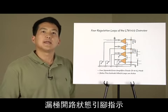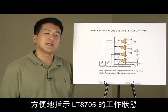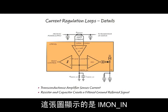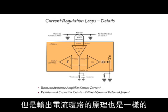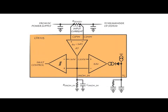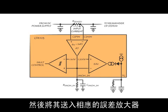Open drain status pins indicate which feedback loops are active at any particular moment. These can be used to drive LEDs for easy indication of what the LT8705 is doing. Here are more details about the current regulation loops. This figure refers to the Iman-in, or input current regulation loop, but the same principles apply to the output current loop. A transconductance amplifier A7 measures the signal across the current sense resistor and provides a current into the Iman-in pin. A resistor and capacitor on the Iman-in pin converts this current into a ground-referred and filtered voltage signal, which then goes into the respective error amplifier.